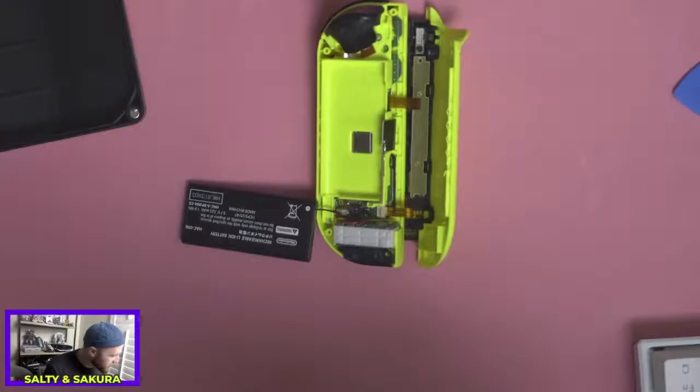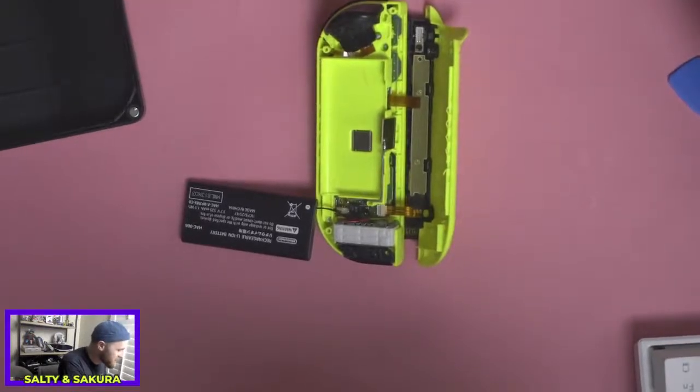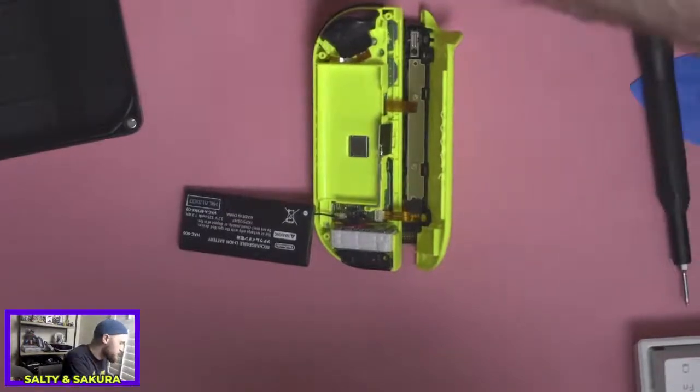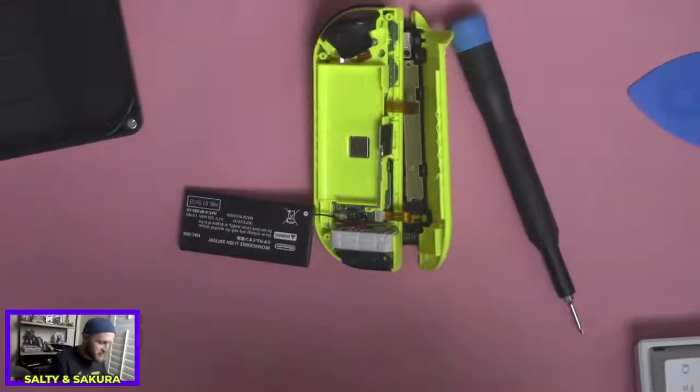I'm also a little bit embarrassed because of how much dead skin and little hairs we're finding in here. But I guess if everybody took theirs apart, it would be the same.